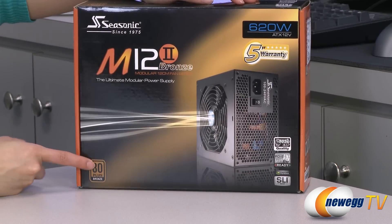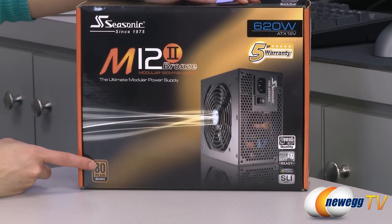And one more thing: it is 80 Plus Bronze, which means at 20% load you get 82% efficiency, at 50% load 85% efficiency, and at 100% load you get 82% efficiency.